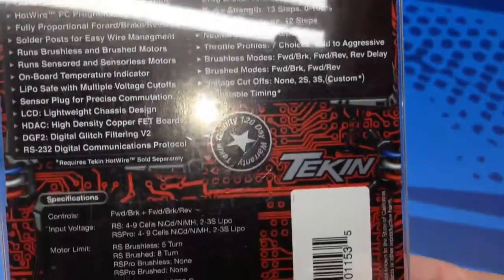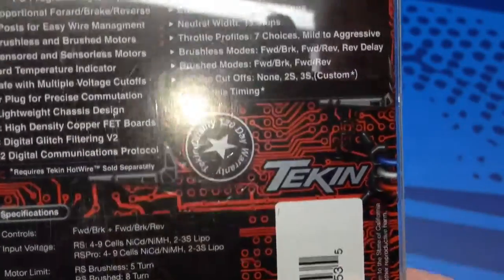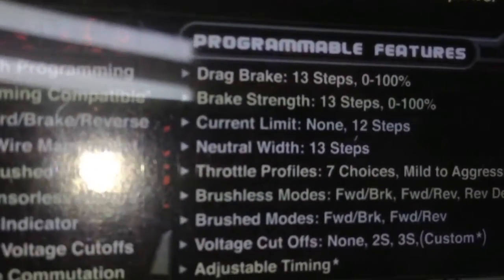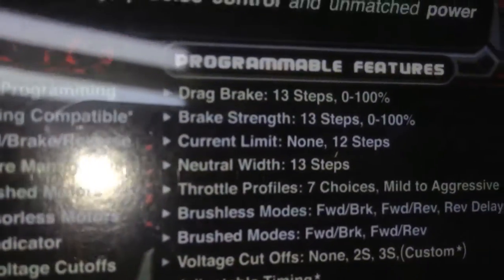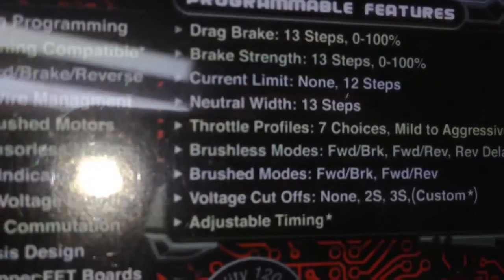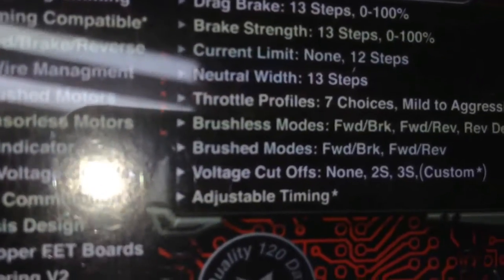It has all the features and benefits listed on the back. In terms of programmability, you can adjust: drag brake, brake strength, current limit, neutral width, throttle profiles, brushless modes, brushed modes, voltage cutoffs, and adjustable timing.